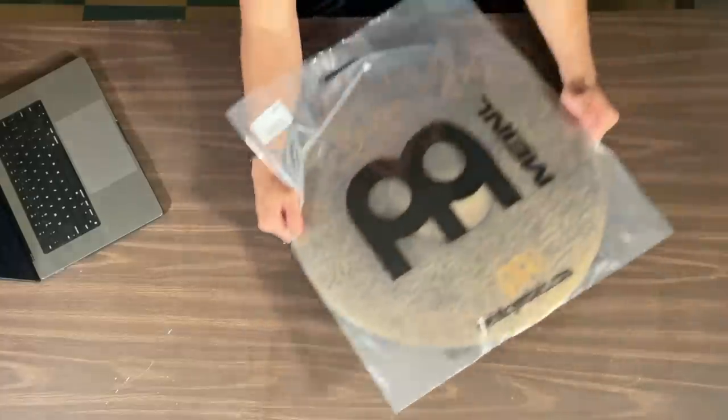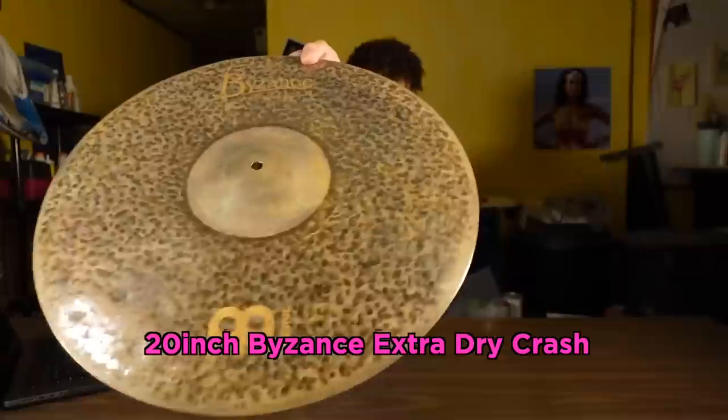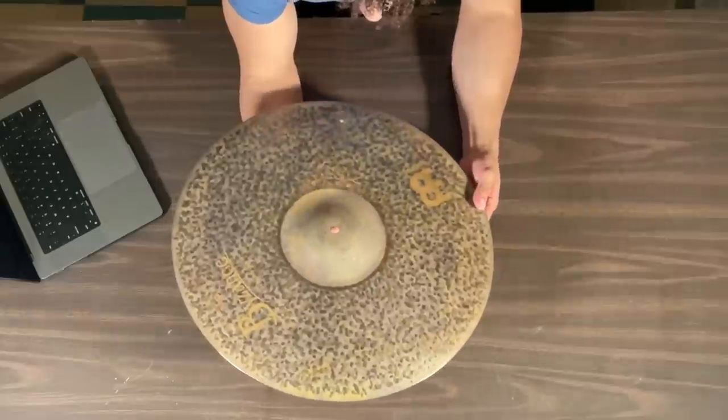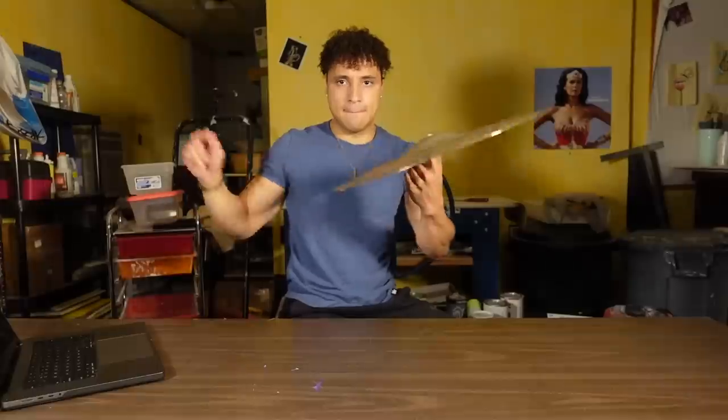As I stated before, I like big crash cymbals, so naturally I went with the 20-inch extra dry crash cymbals. I've heard this thing on so many videos and I've always loved the way it sounded — it sounds like a fire-breathing dragon.